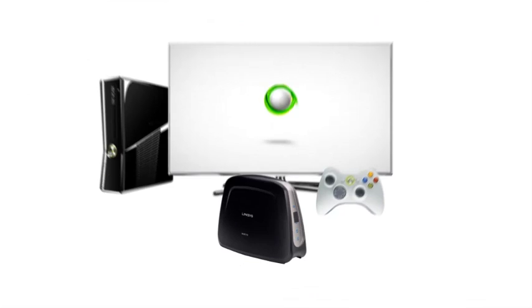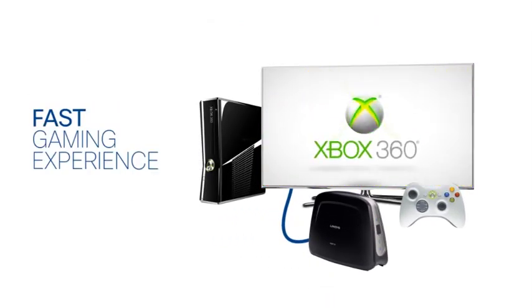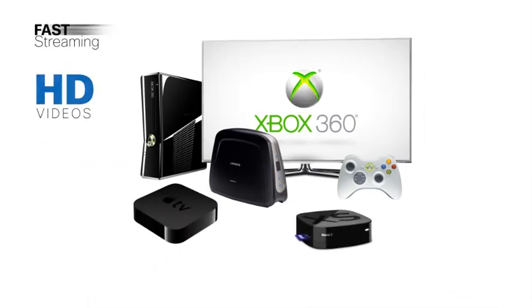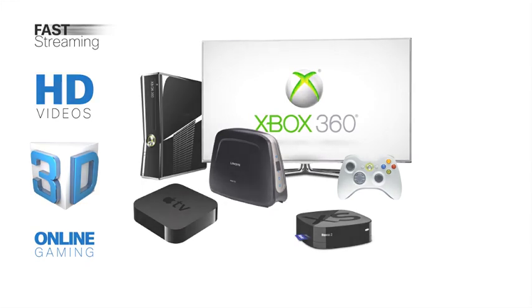Convert your wired devices to wireless AC for faster HD video or gaming. With the new Linksys Universal Media Connector WUMC710, you can connect wired devices such as smart TVs and game consoles to your Wi-Fi network and stream HD or even 3D HD video content wirelessly.